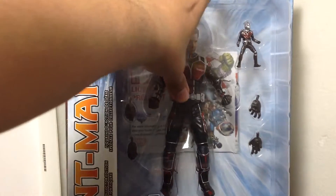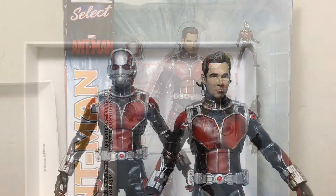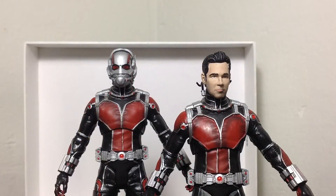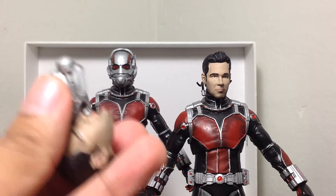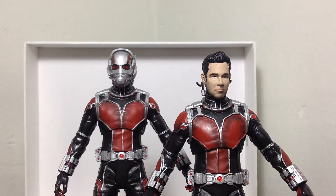So without further ado, let's open up this bad boy and see how cool it really is. Here we have the Ant-Man figures opened up and out of their packaging — I bought two, just because I wanted to have one with the Paul Rudd head sculpt and one with the Ant-Man head sculpt. Good thing I did that because there were some mishaps with the paint application, so let's get into that in a little bit.